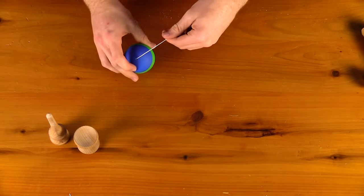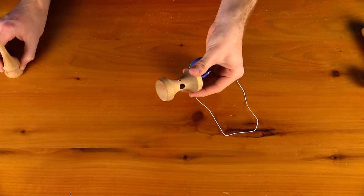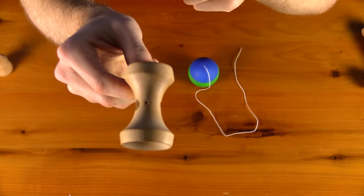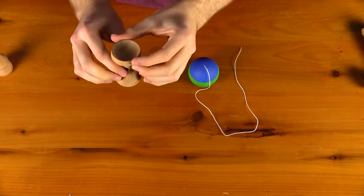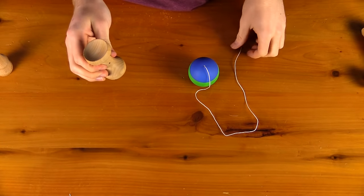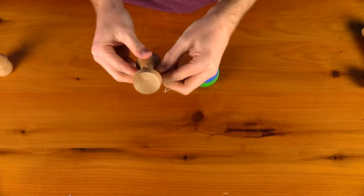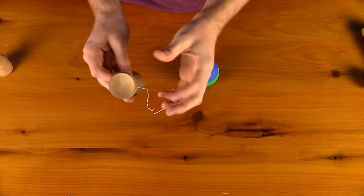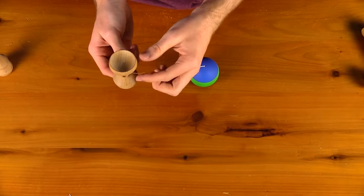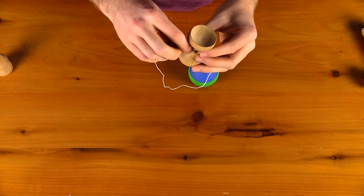Now let us show how to do it with a standard ken where it is two pieces. First, string the sarato — notice there is a hole in the sarato where you string the ken. Hold the sarato with the big cups facing up and the hole facing outwards. Take the other end of the string and thread it through; use your flosser if needed. When right-handed it comes into the left side with the big cup face up; when left-handed it comes on the right side.